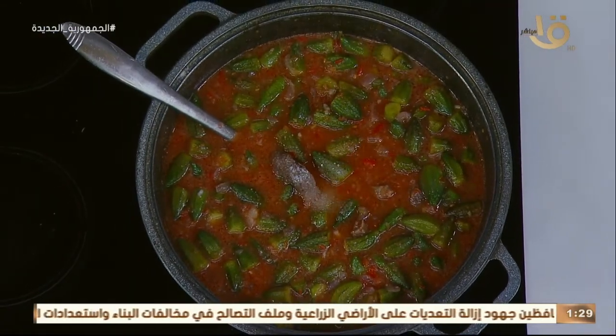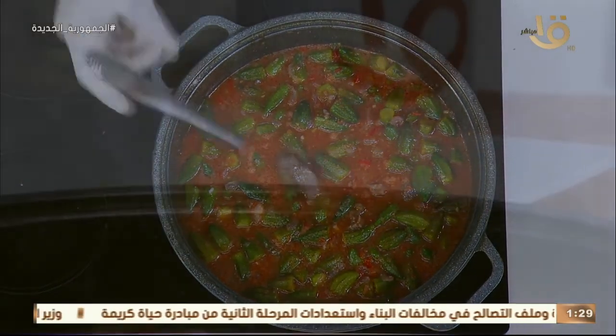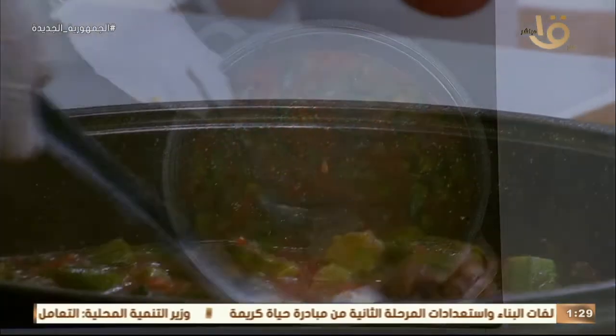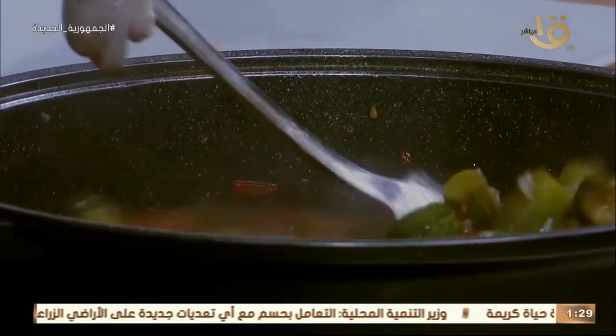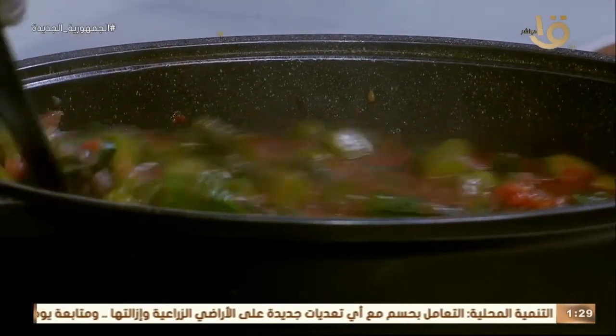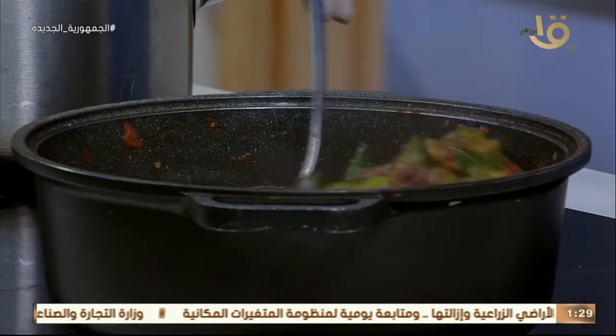معلقة سكر حلوة — سكر على الباميا جرّبي! علشان الحموضة بتاعة الطماطم — جوزك عنده مشاكل مع القولون أو ارتجاع مريء؟ ما تعملش حرقان. حتى البيتزا مثلاً بتحط معلقة سكر مع الطماطم. شربة الطماطم؟ حط معلقة سكر — ما فيش مشكلة.